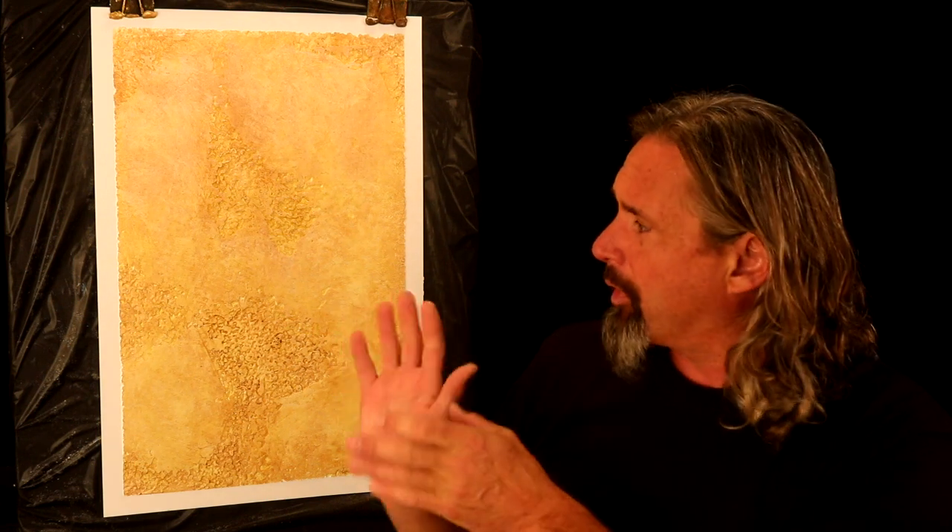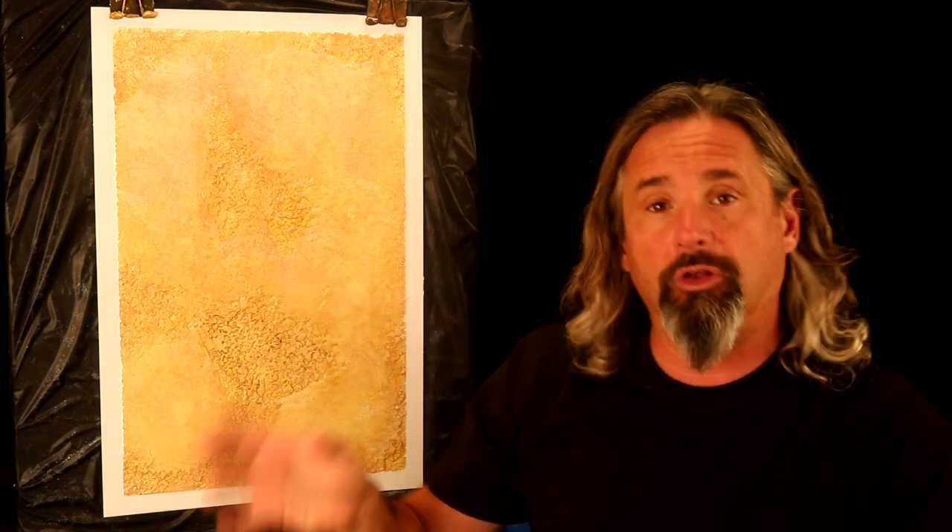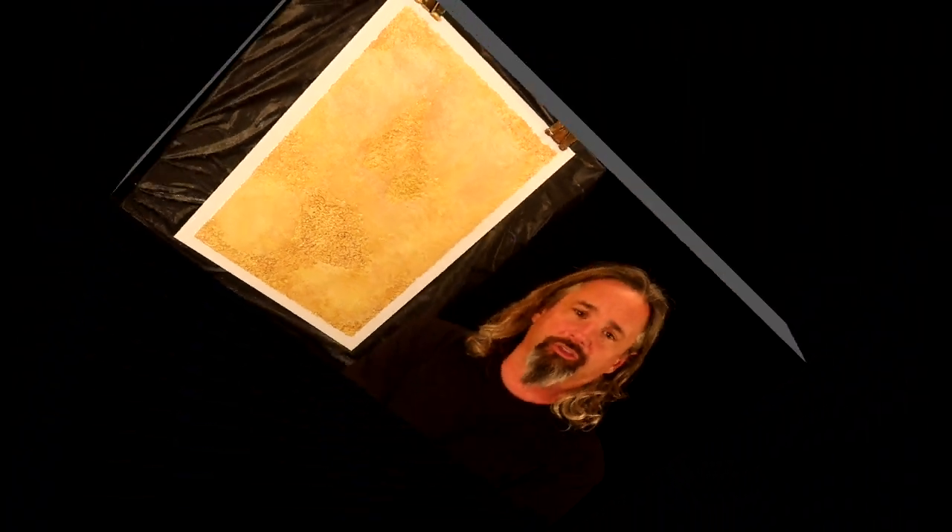Hi, my name is Ron Lehman. I'm from the Faux School in Frederick, Maryland, where I teach decorative painting workshops and complete commission projects for clients all around the world. Today I'm going to show you a nice technique — more of an old-world style finish — using traditional lime marmorino imported from Italy with a three-layer lime glaze. So let's get our tools, let's get our materials, and let's get started.